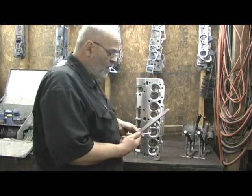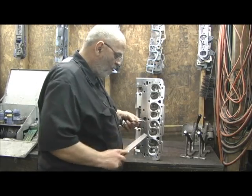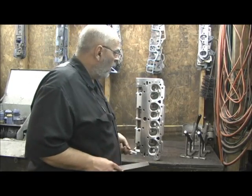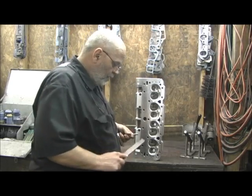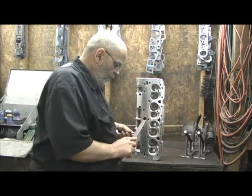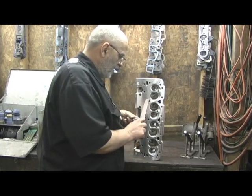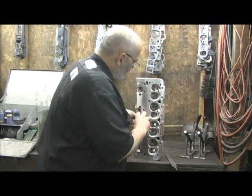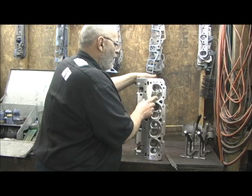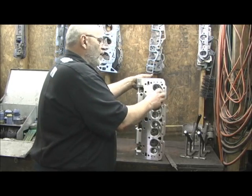I know where some of the problem is. I take a real fine used file and lightly touch the edges of the valve on the very tippy top. Keep in mind, this is what came out of the box. Just hitting the sharp edges and deburring it. All I'm doing is just hitting that very top part on the tip. I might just look at my gauges on there - I'm going to hit it with a hone anyway.